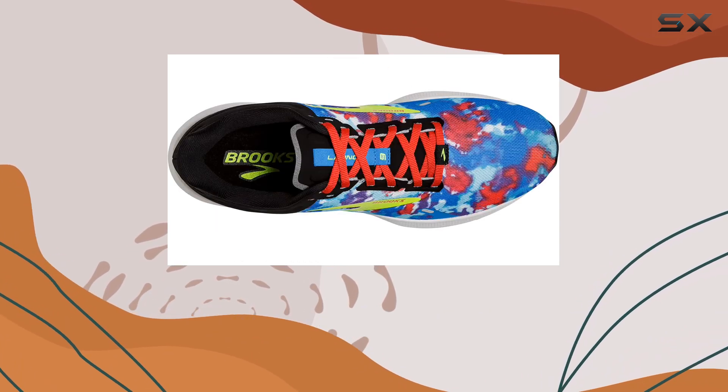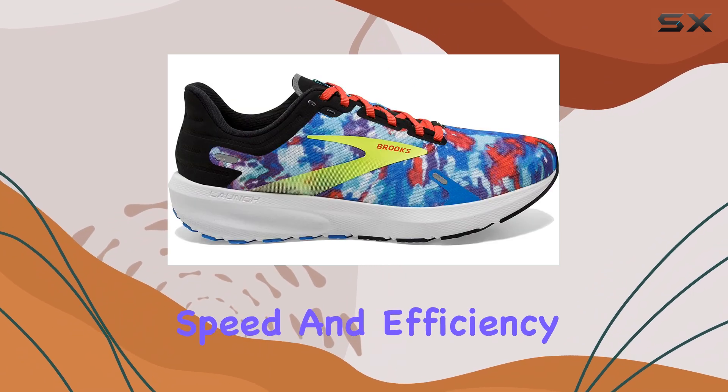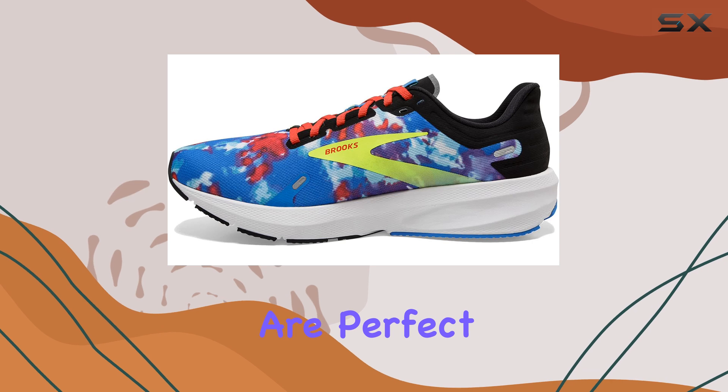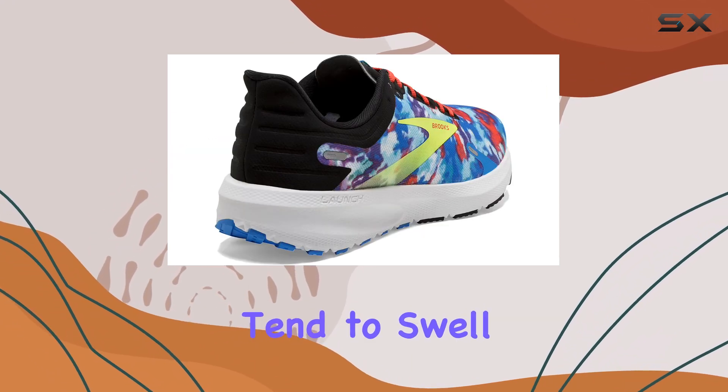This makes the Brooks Launch 9 a great choice for runners who want to improve their speed and efficiency. Plus, the spacious toe box and wide size options are perfect for those who need a little extra room, especially if your feet tend to swell during runs.